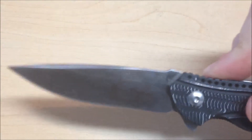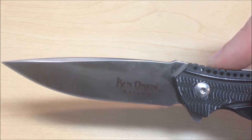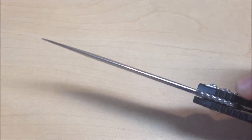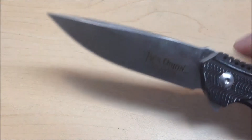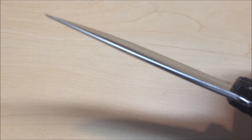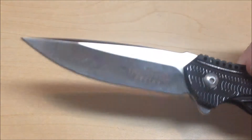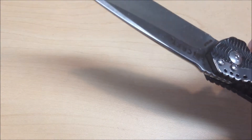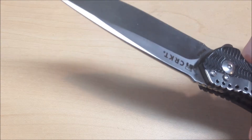The blade length itself is 3.13 inches. It's a tenth of an inch thick. The steel they used — and I'm not a steel guy, so I'm sorry, but I had to look it up — it's 8CR14MOV. I don't know what that means, but for you steel guys out there, there's the information for you. It has a Rockwell hardness of 58 to 59.